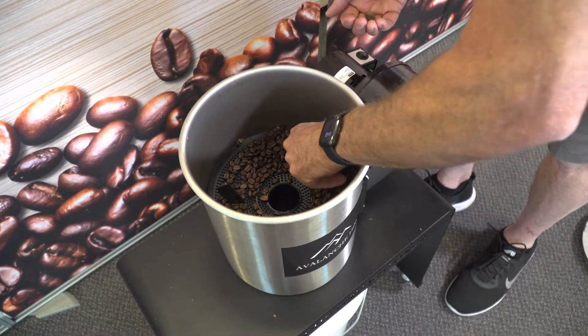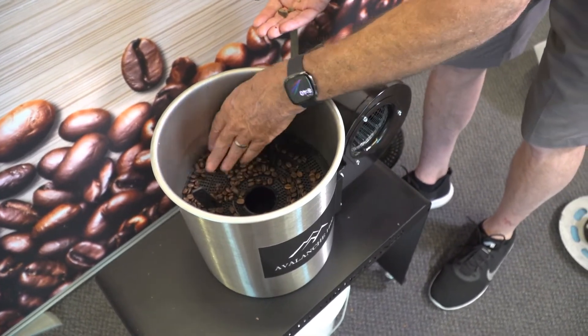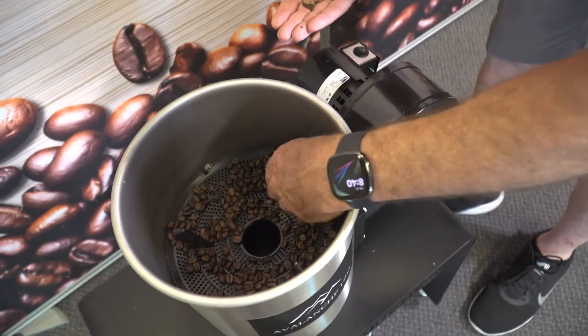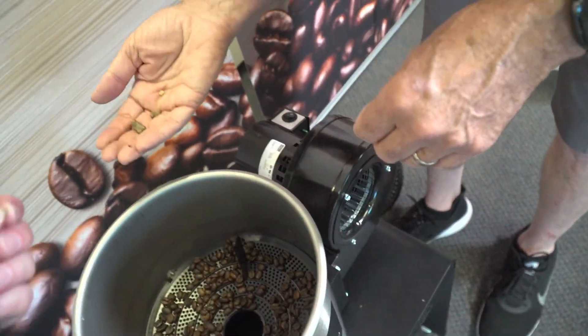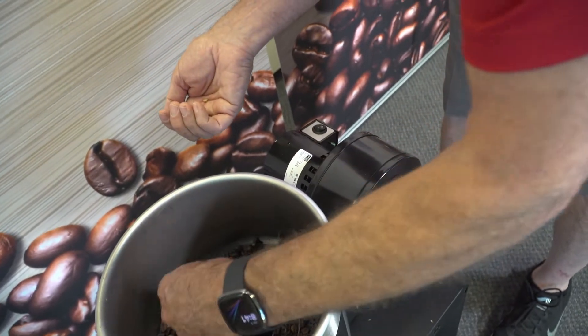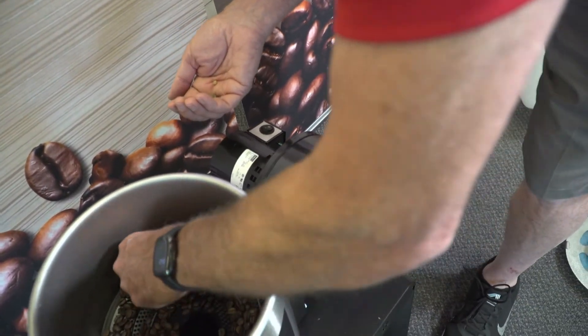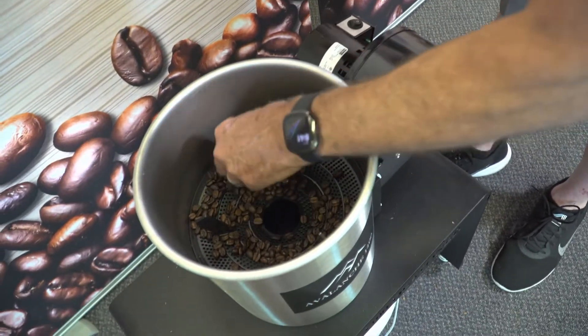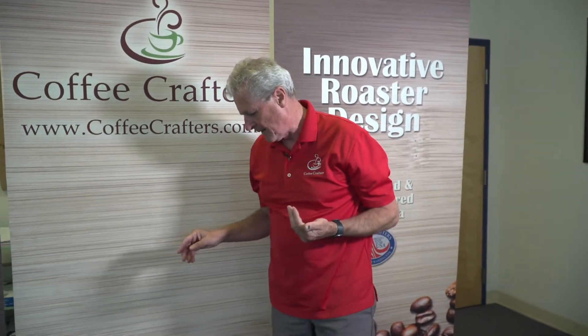One, two, three — where are the other ones? Bryce, you see them? Four... and five. We captured them all! That's really typical of what we find.